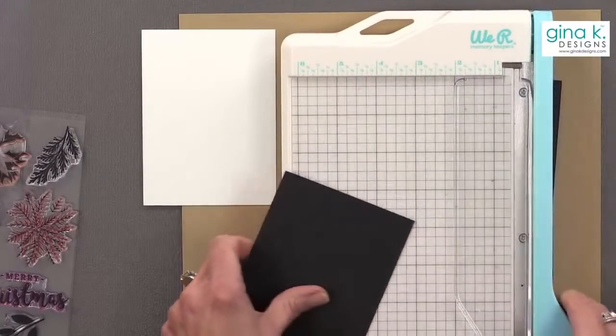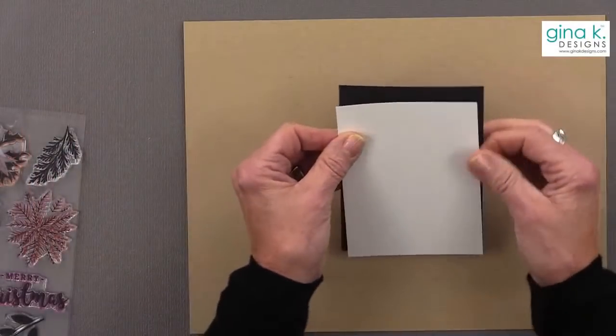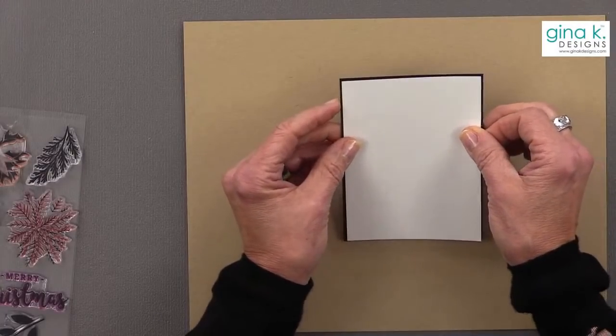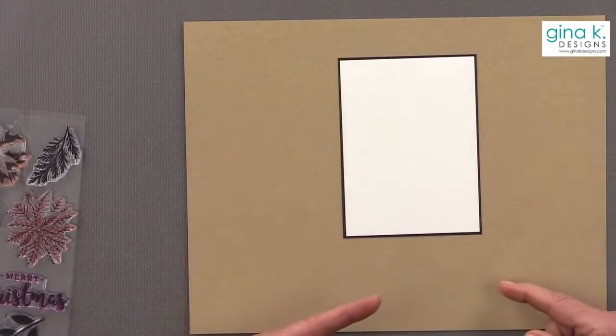Wendy from Customer Service actually texted me and said, 'Did you not add black in your card just for me?' Because she's always teasing me that I use black in every card and thinks I should try other colors. So this would be the layering panel in Master Layouts 2, so you get that nice little edge.